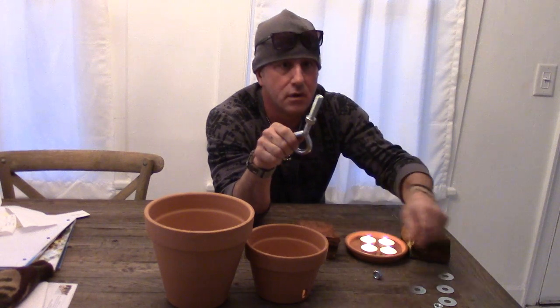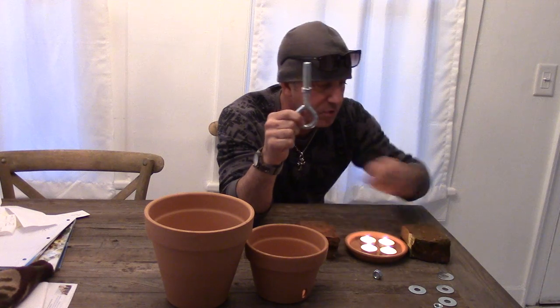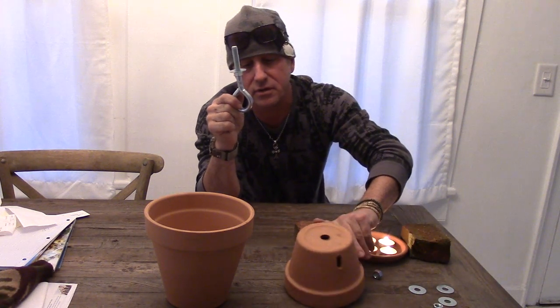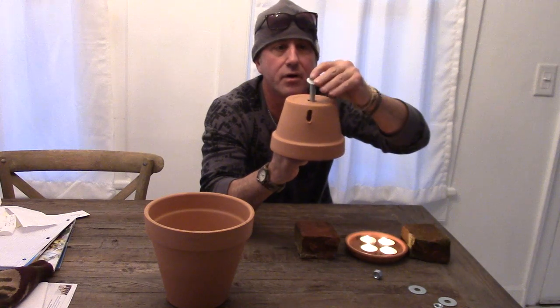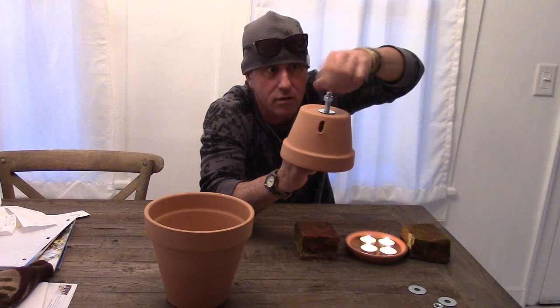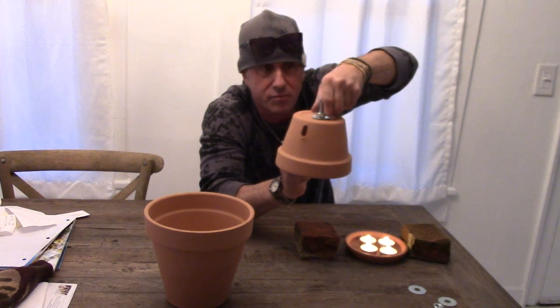First, thread one half-inch nut onto your big eye bolt, then hit it with a washer. Now place the six-inch pot — it fits right in the hole — and hit that with another washer.